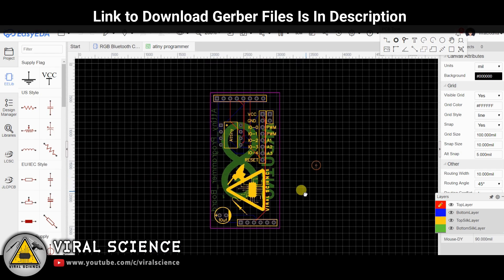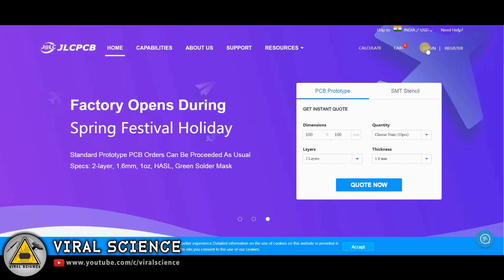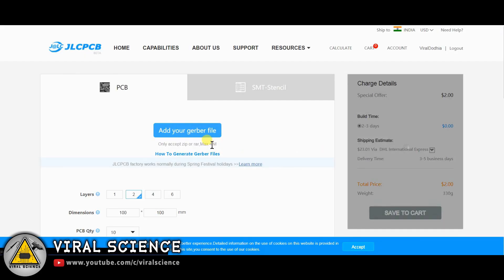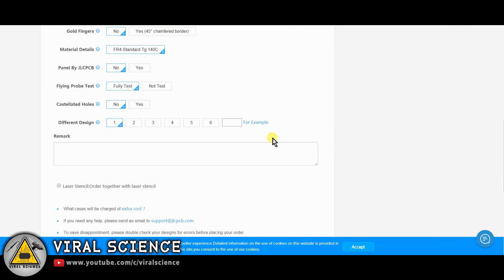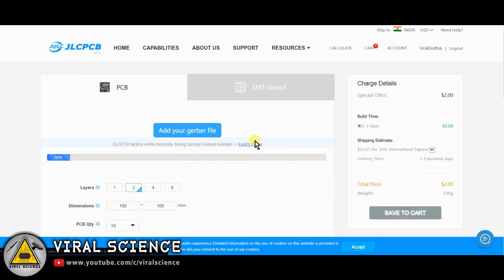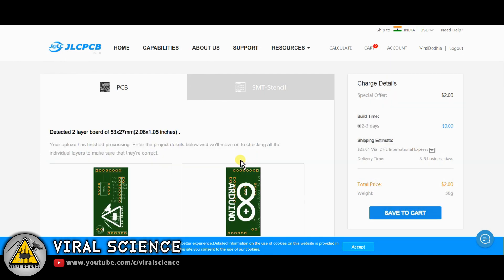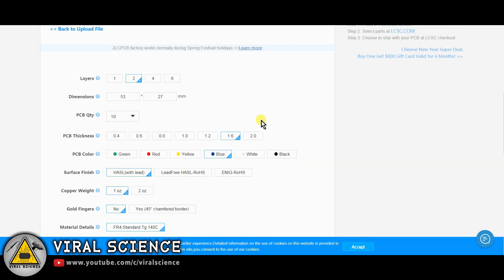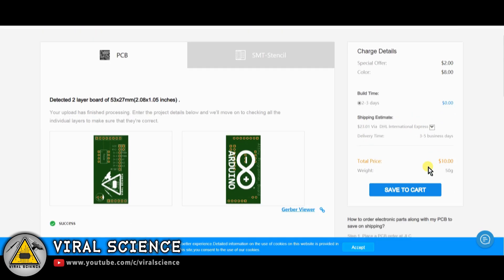To order our PCBs, I am visiting JLCPCB.com. First sign in with your Google ID, then click on 'Quote Now' and add your Gerber file. The link to download this Gerber file is in the description down below. After uploading, you can select the quantity and color of your PCB and simply place your order.